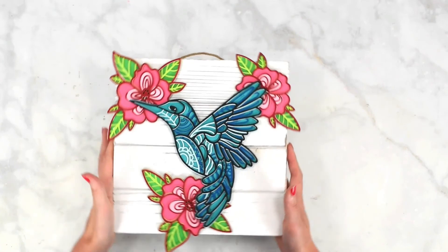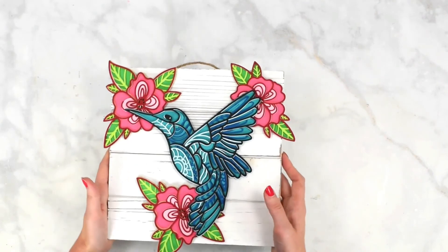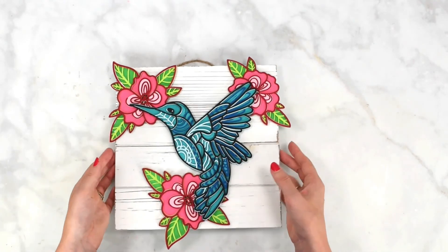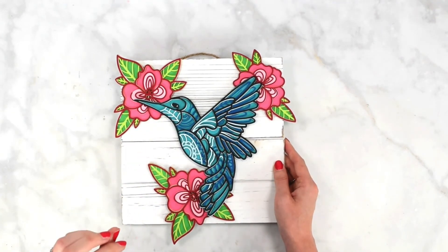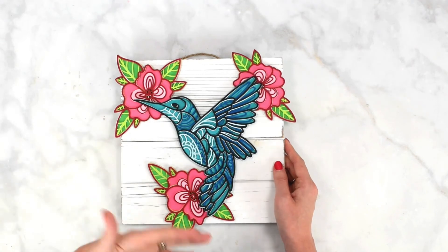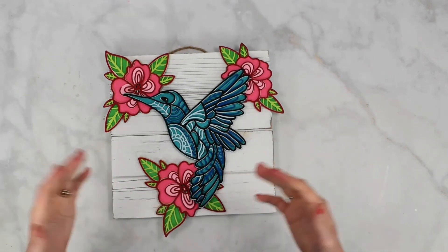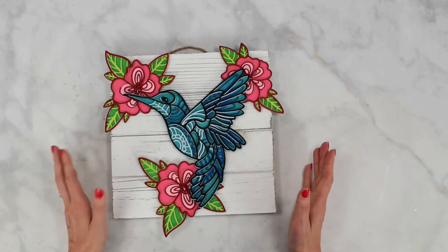Once I've decided on the arrangement, I'll use foam strip tape to attach it to the sign. You could also use hot glue if you prefer. The foam strip tape is sturdy, and it's also easy enough to lift off if I want to reuse the sign in the future. Our beautiful 3D layered hummingbird mandala craft is complete — you could also display it in a shadow box or on a card. I hope you enjoyed this tutorial; download the templates at members.abbykirstencollections.com for all premium members.